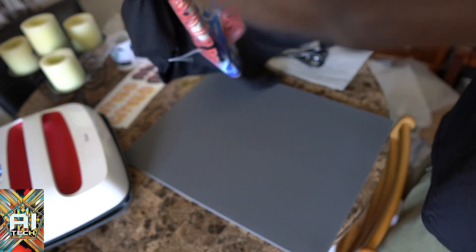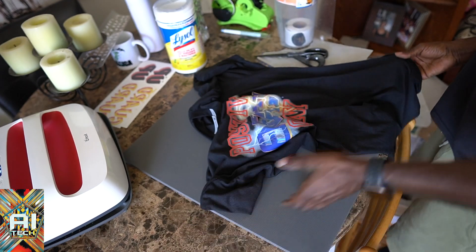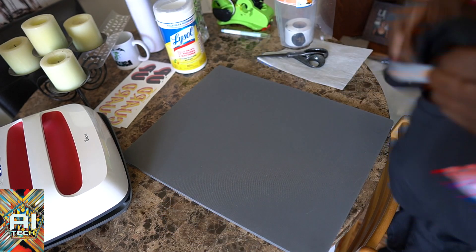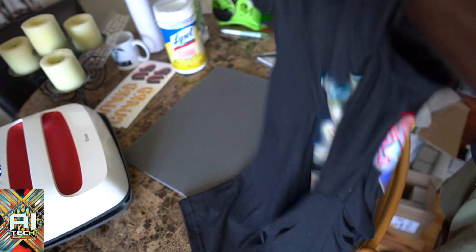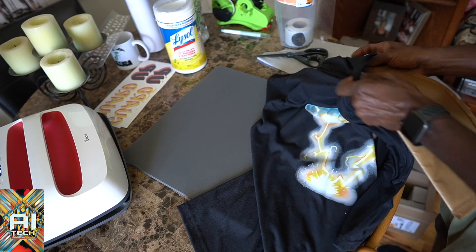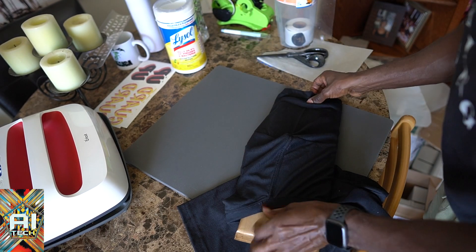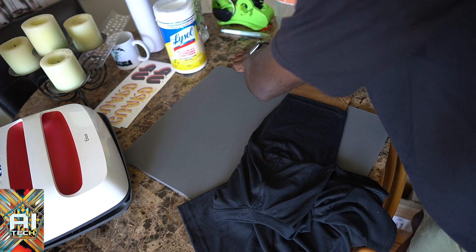My son literally has two beautiful shirts to wear to school. He can wear one of these shirts tomorrow — the back-to-school shirt for tomorrow would be dope. Now I gotta put my logo on the other shirt. Let's put the logo on — gotta get our handy-dandy pad, throw that pad in the sleeve, and we're gonna throw our logo on there.